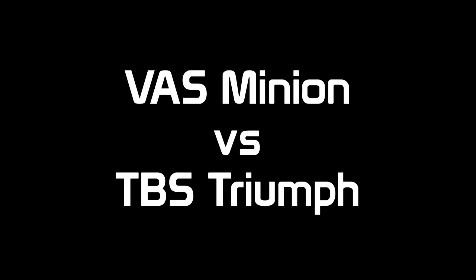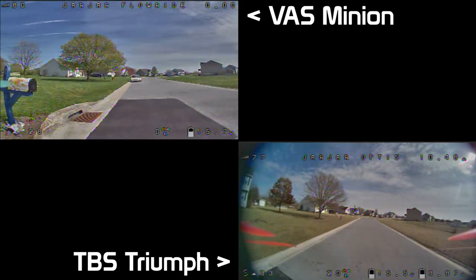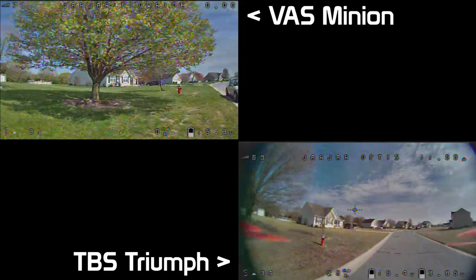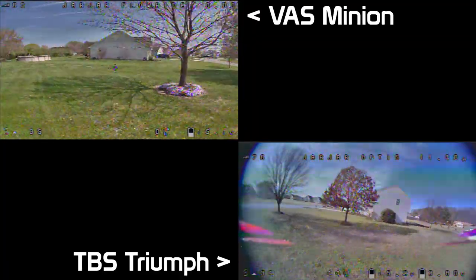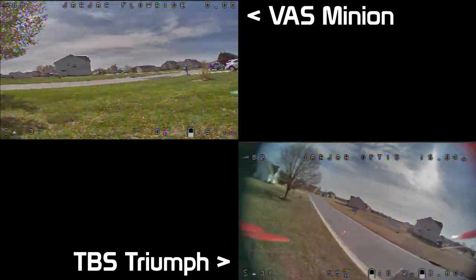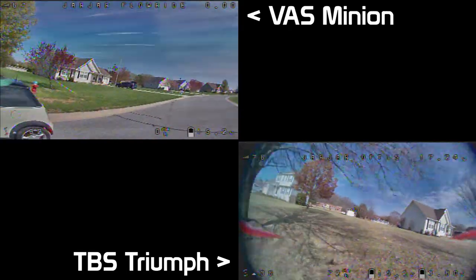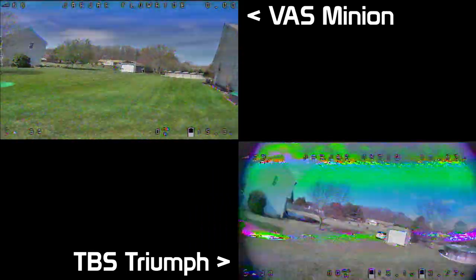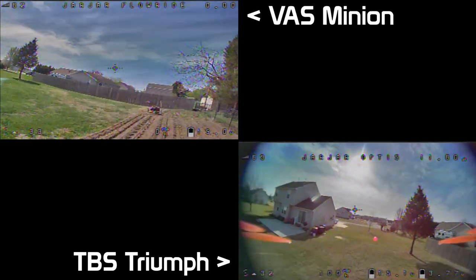Last but not least, the Vast Minion versus the TBS Triumph. The Minions are everybody's latest and greatest hype-train antenna. As you watch this, you're going to notice it performs just as well as the Lollipop or the AXI, but I can't really say it performs much better than the AXI. The one area you'll see again is when we get behind the hedges — the Minion does penetrate even better than the AXI does.